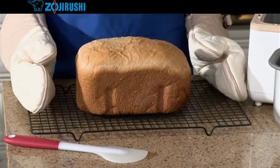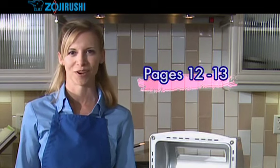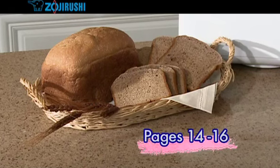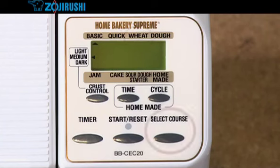You're done! Now wasn't that easy? See pages 12 and 13 for more bread recipes. To bake whole grain bread, see pages 14 through 16, and make sure you use the wheat course.